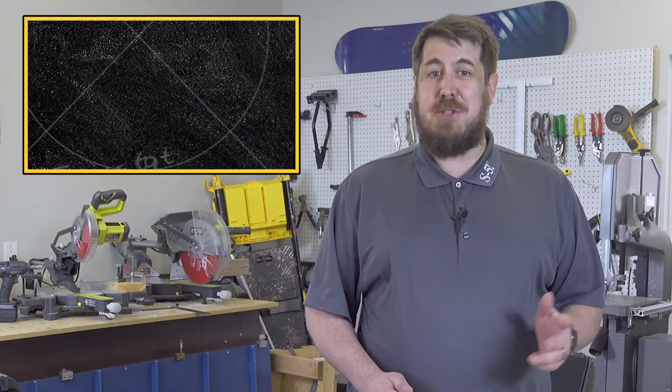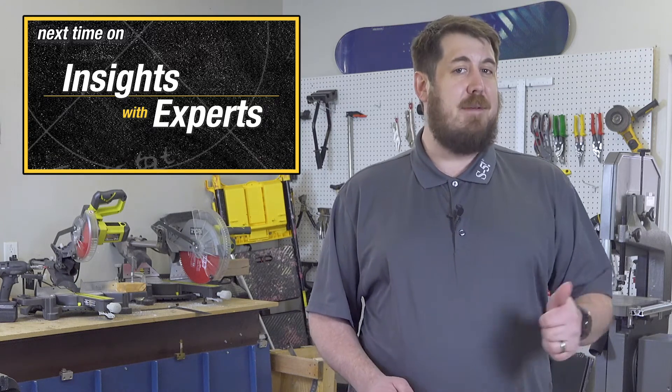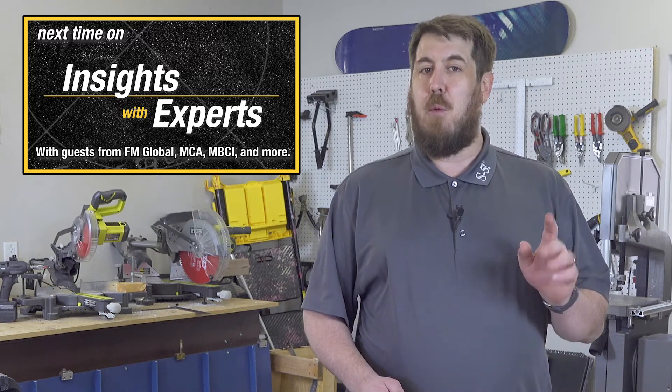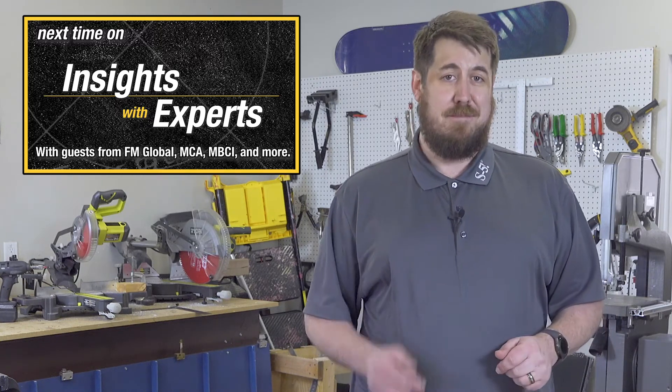Join us next time when Dustin and Mark will be sitting down with our panel of experts from FM Global, MCA, NBCI, and more to talk retrofits, wind force fundamentals, load path and failure modes, and so much more. We'll see you then.